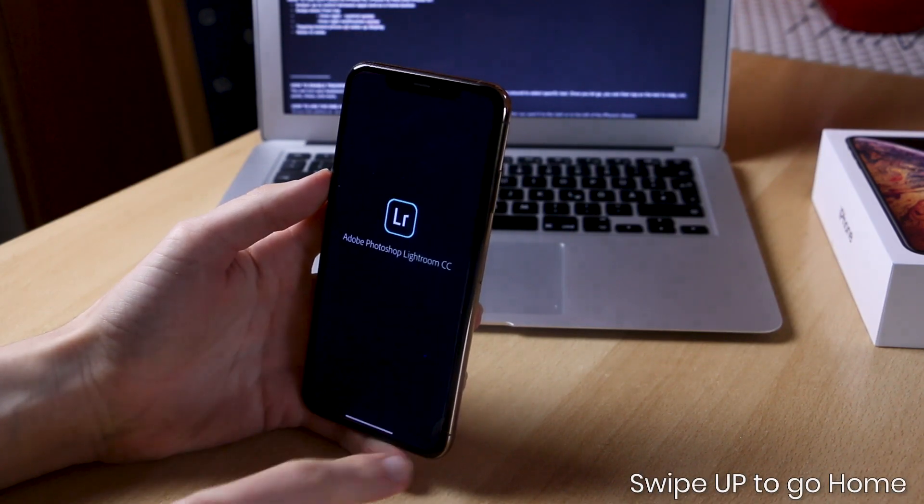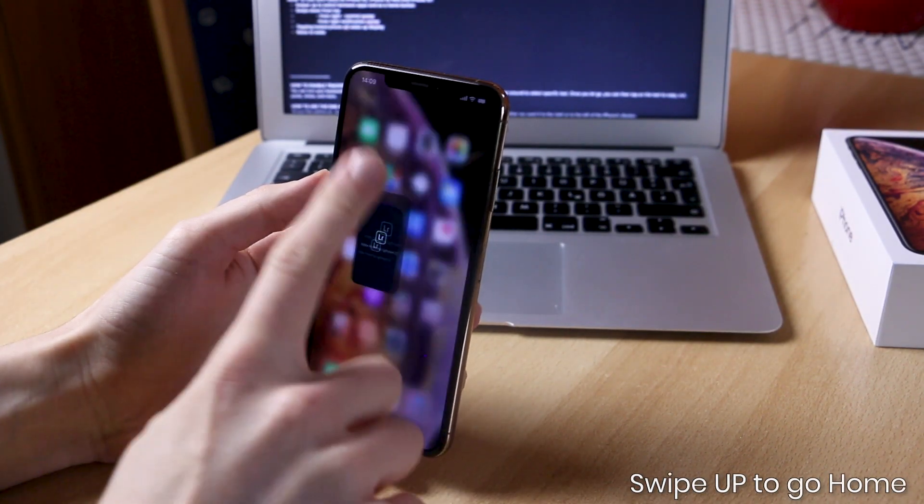If you want to exit an app to go back to the home screen, what you want to do is simply swipe up from the bottom of the screen on your iPhone and you will be taken back to your home screen.